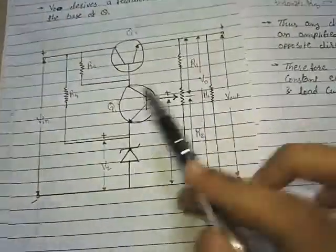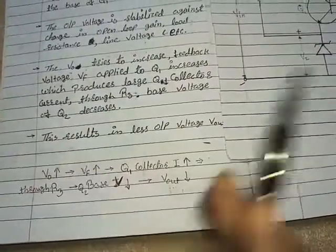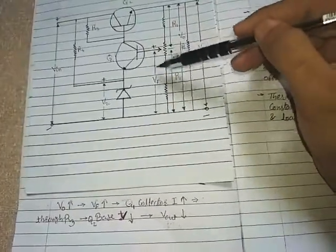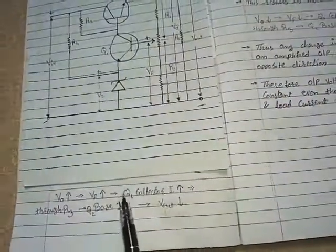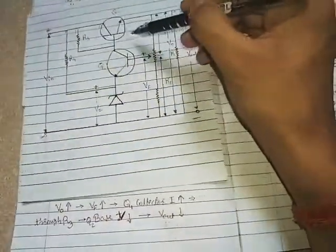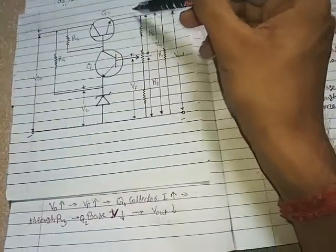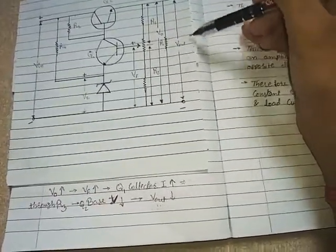To summarize: V0 increases → VF increases → Q1 collector current increases → through R3, the base voltage of Q2 decreases → load current decreases → Vout across RL decreases.